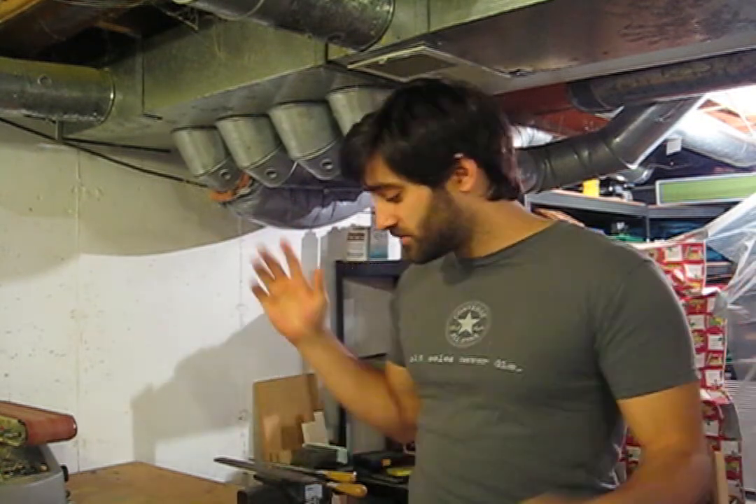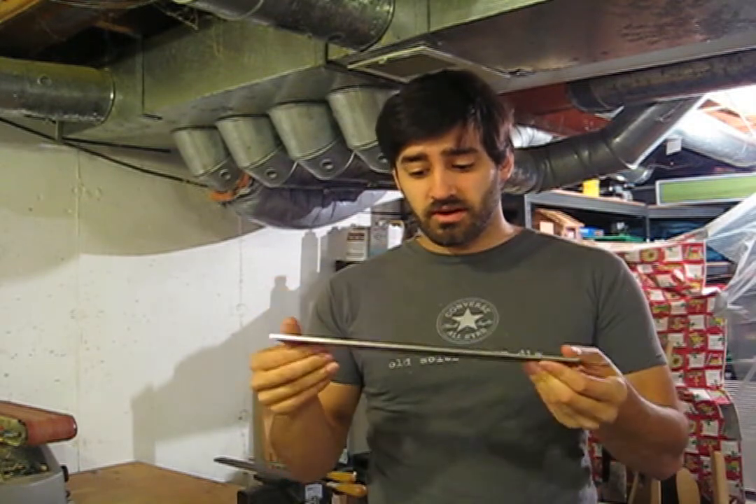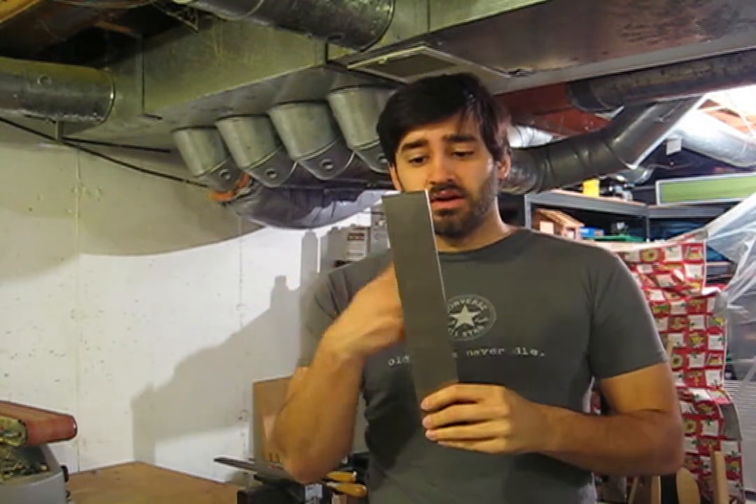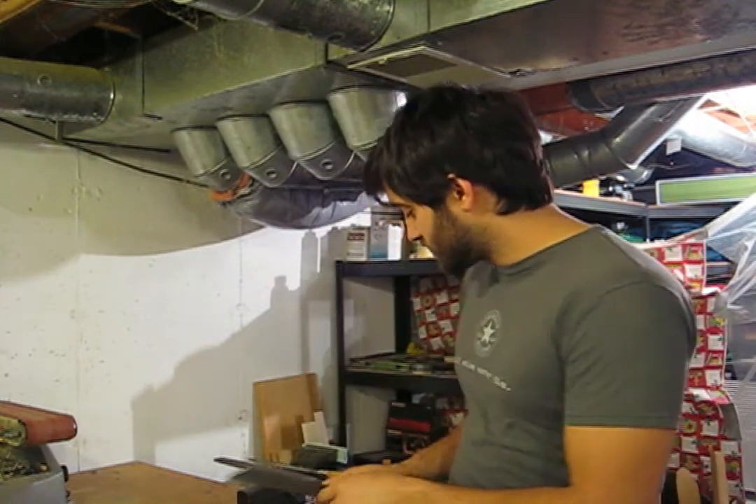A couple of notes: I'm not going to demonstrate forging in this video for two reasons. One, because that takes a lot longer — it adds a lot of time to the preparation. The other reason is because this knife I'm actually going to be doing stock reduction on. So I have the steel already here to the right thickness and I'm going to be mostly cutting out, processing, and heat treating. So yeah, there won't be forging in this video.